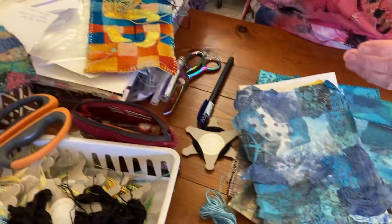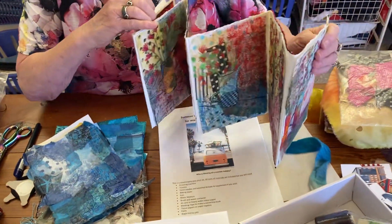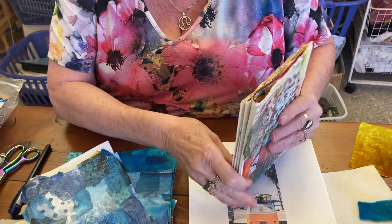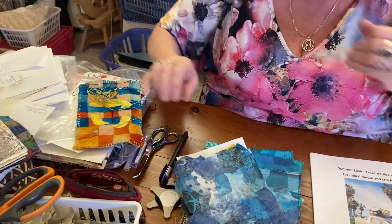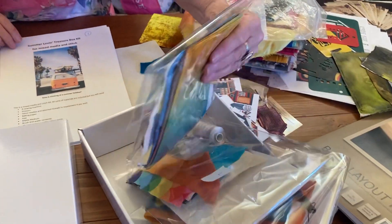Ultimately you could end up with something like this because you get cardy paper. But this one is not the summer loving one — this is the leaf of the vase with leaves — but that's the idea. So it comes in four different sections and each section has got its goodies.